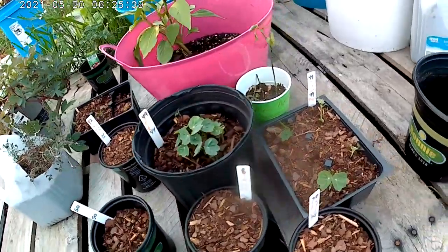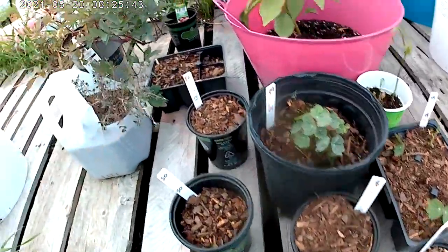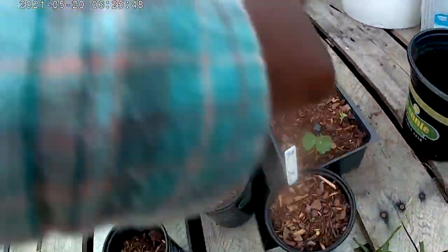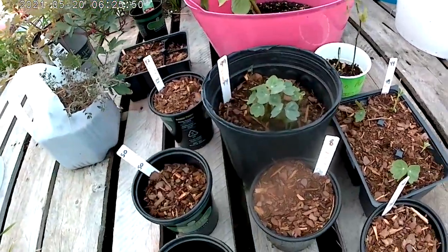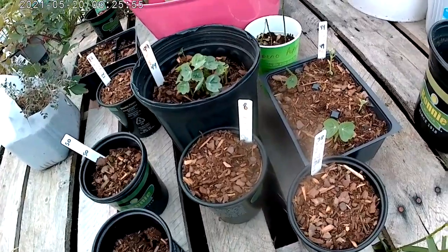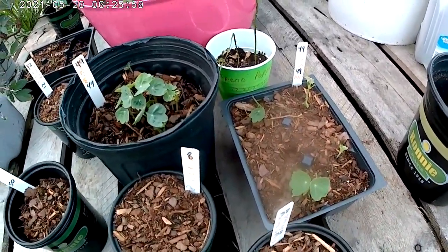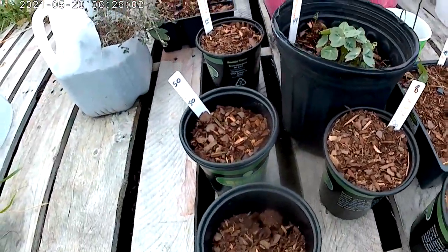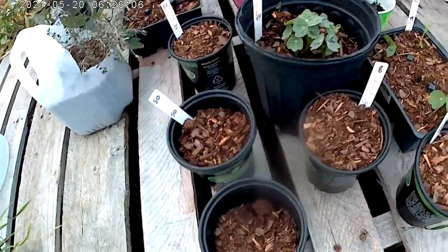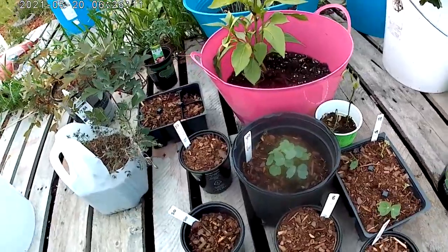Everything that's in these containers here, and that includes those over there — these 1, 2, 3, 4, 5, 6, 7, 8, 9 black containers were all planted together. I've got nasturtium and peppers in some of them, and I've got only peppers in some of the other ones. So we're going to see what comes up and what stays down.